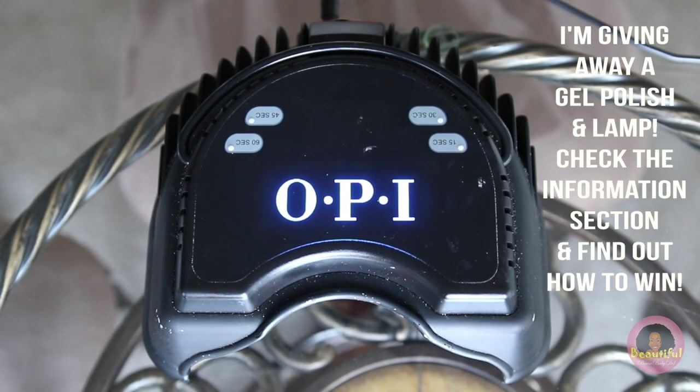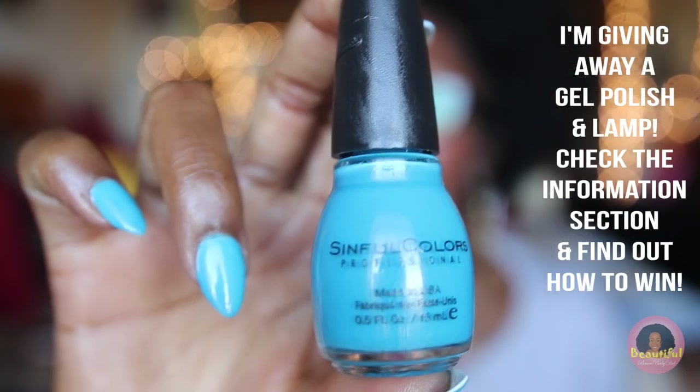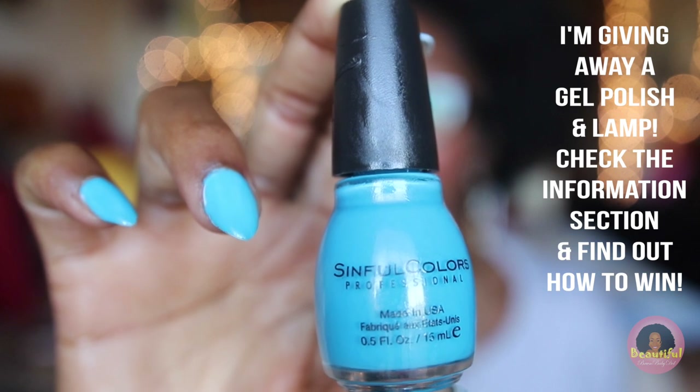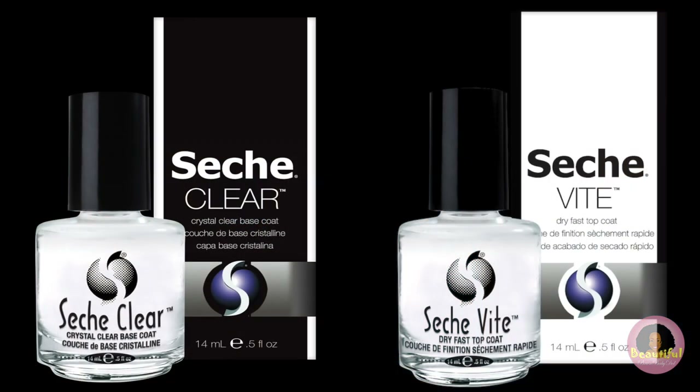Today I'll be using my OPI lamp for curing or drying the nail gel. If you're looking to use just regular polish, a great dupe I love is Simple Colors. As a regular top and base coat, I love the Seche Vite clear line. You can find all the links to these in the info section.